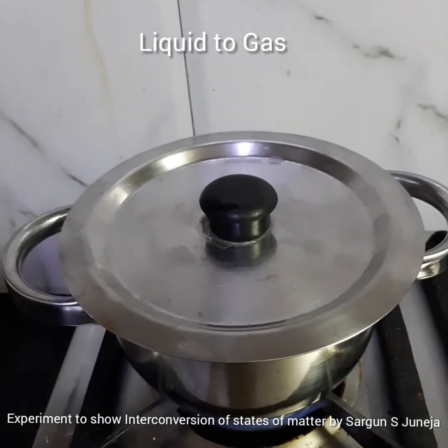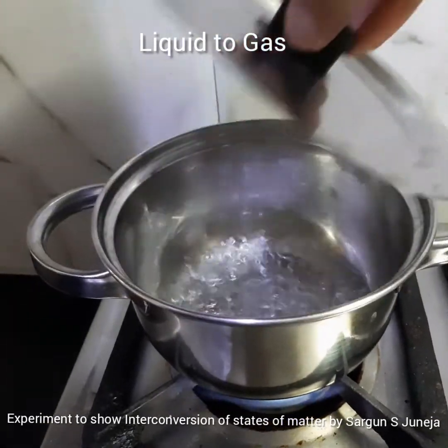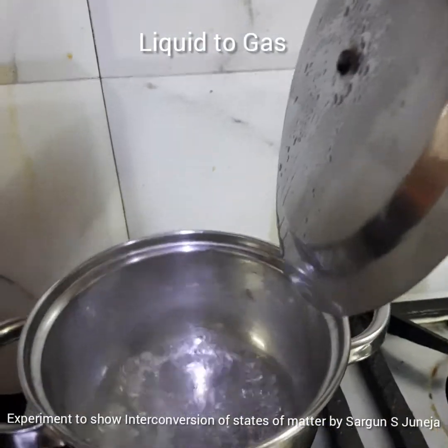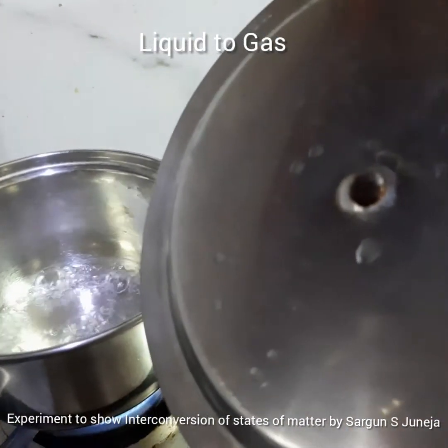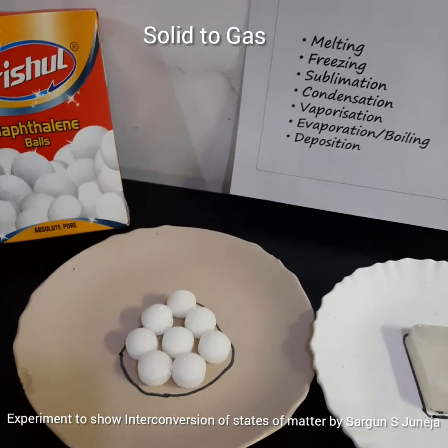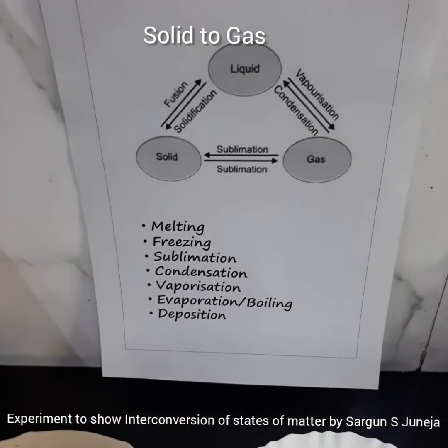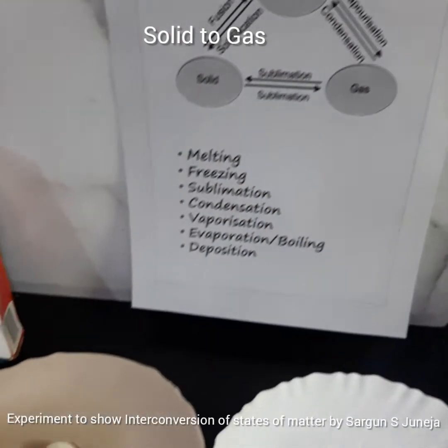A few minutes into the boiling, the water level is very much lower from where we started, and there is a lot of condensation of water on the lid. So we have seen solids turning into liquids, liquid turning into solid, and liquids turning into gas.